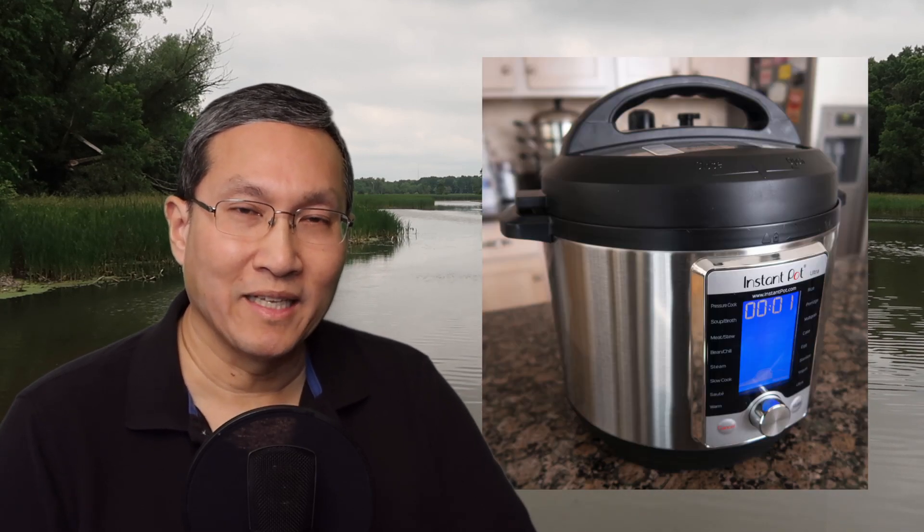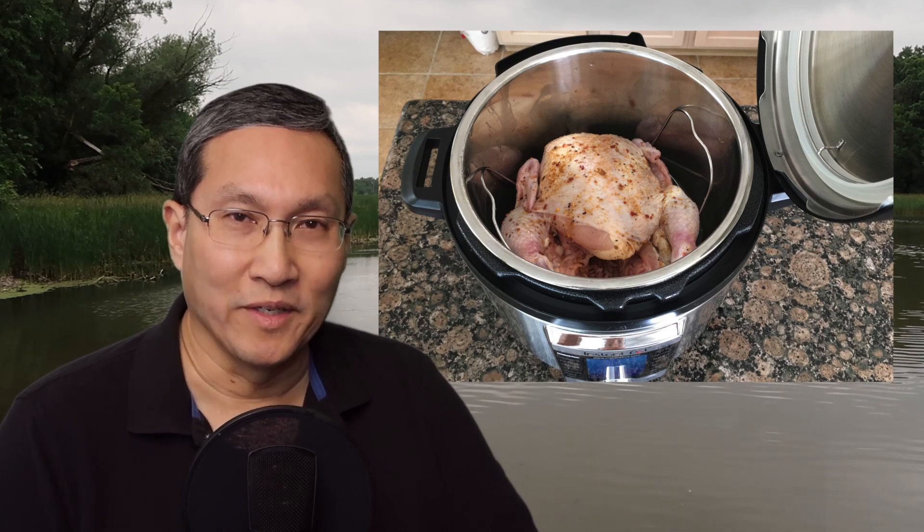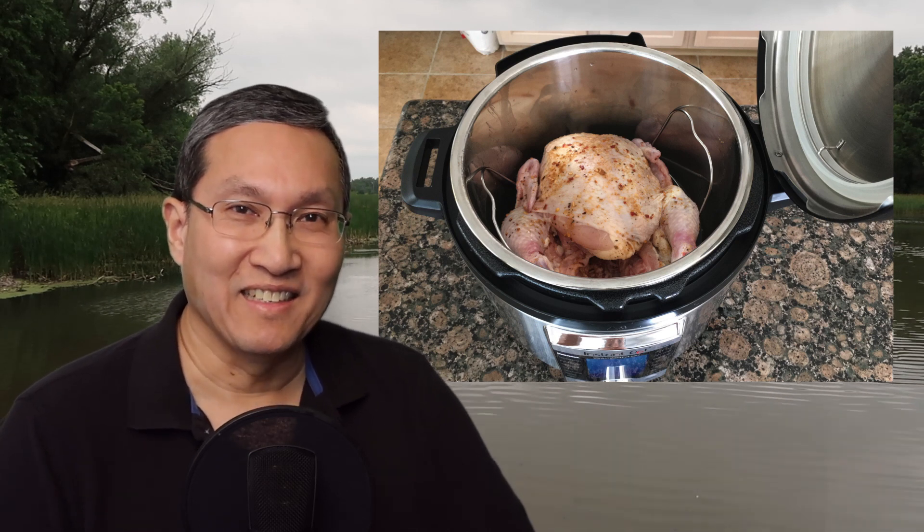This is about the easiest thing you can do in an Instant Pot. I put about a cup of water inside the pot, put the chicken after it was rubbed down on the little rack that pulls the chicken out easier, and that's it. You do six minutes for every pound — this is about a three pound chicken, so that means 18 minutes. Now 18 minutes doesn't really mean 18 minutes: the Instant Pot has to come up to pressure first, then you've got 18 minutes from that point. Then you either do a fast release of the pressure or naturally release it.